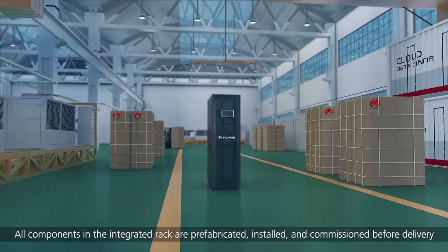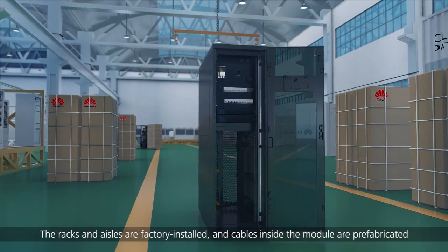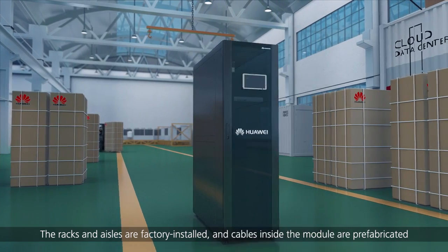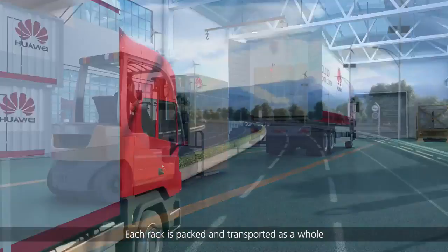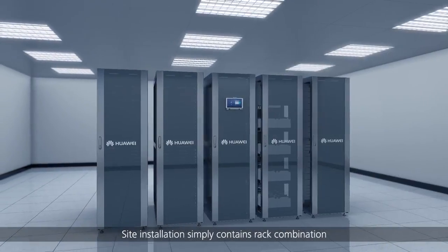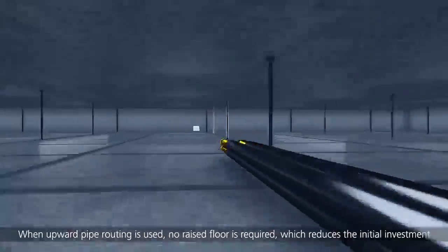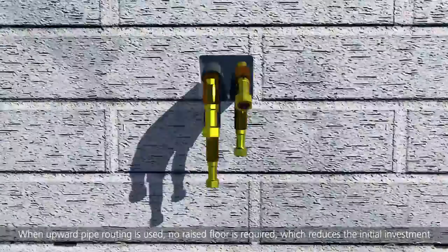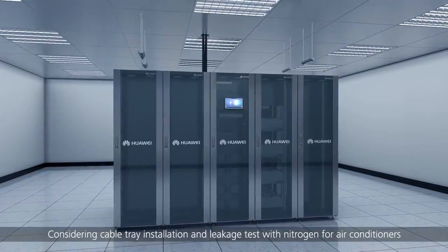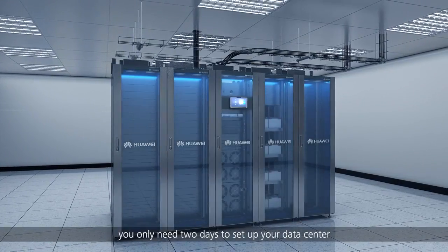All components in the integrated rack are prefabricated, installed and commissioned before delivery. The racks and aisles are factory installed and cables inside the module are prefabricated. Each rack is packed and transported as a whole. Site installation simply contains rack combination. The air conditioner pipes can be routed either from the top or bottom. When upward pipe routing is used, no raised floor is required, which reduces the initial investment. Considering cable tray installation and leakage test with nitrogen for air conditioners, you only need two days to set up your data center.